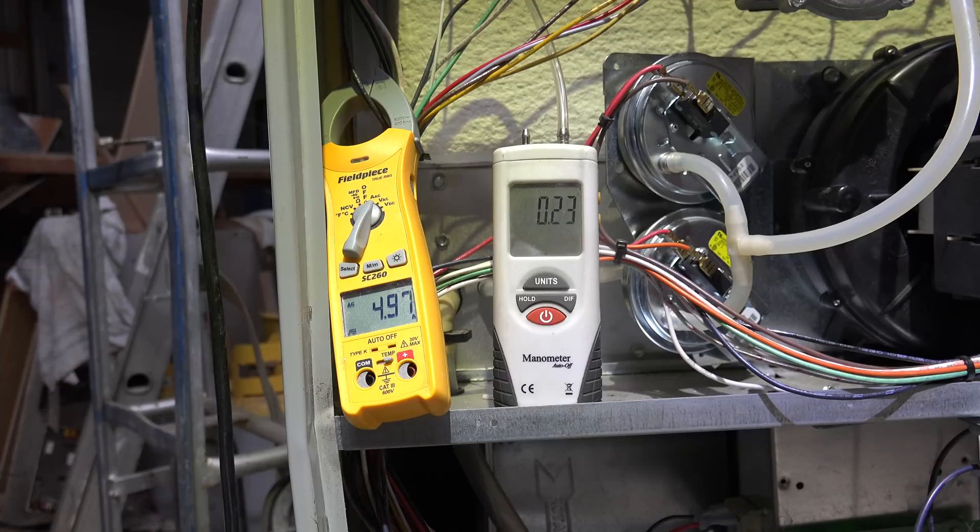This first unit has a PSC motor. I've taken the entire amperage of the furnace as it's running with just the fan on low speed — we're getting around 4.95 amps. The voltage is 123 volts in both locations, so that variable is consistent between the two units.